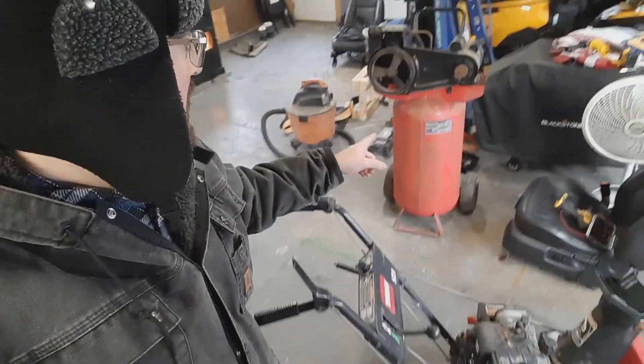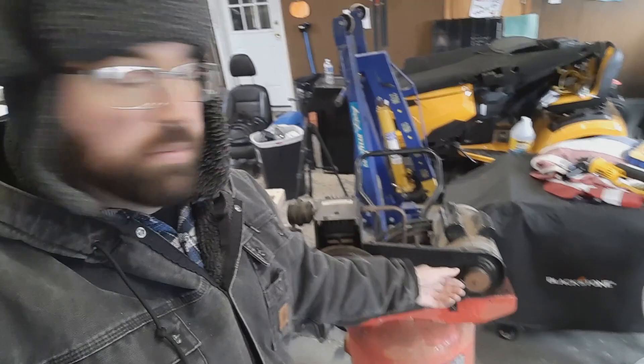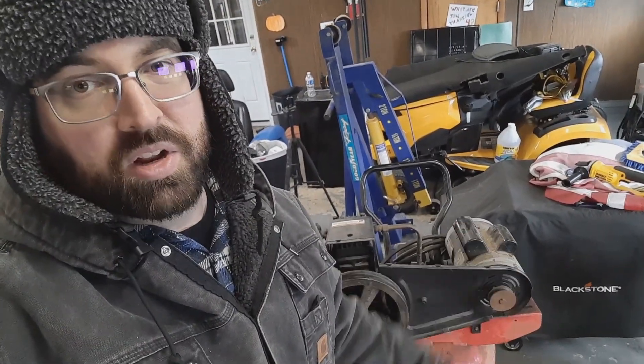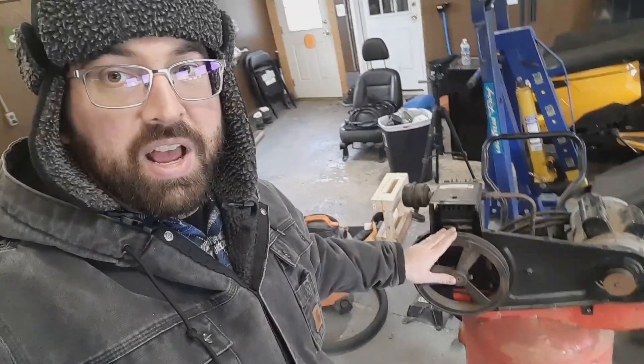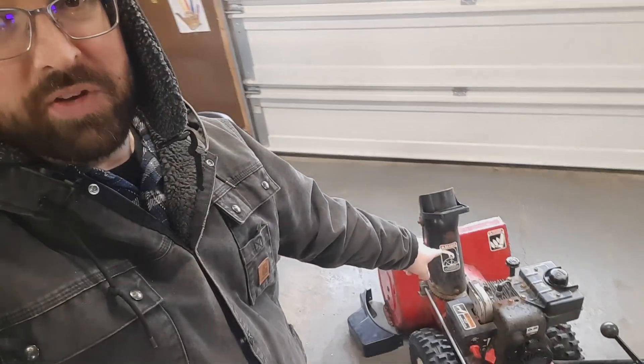Then behind me I also have an air compressor that's about as old, and the electric motor on that has given up. If I plug it into the wall and turn it on, it just pops the breaker — it doesn't even try to move, it's just internally shorted. A new electric motor is a few hundred dollars, which honestly is probably worth it just to use it as an air compressor. But for my off-road adventures, it'd be really nice to have a gas-powered air compressor. So I'm thinking I take this compressor head that's driven off a V-belt and combine it with this 5 horsepower engine from the snowblower.